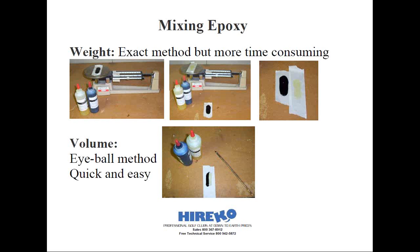Here's a quick tip: you want to cut the tips of the bottles exactly the same amount, so when you go to squeeze material from it, you get the same exact amount of material each and every time.